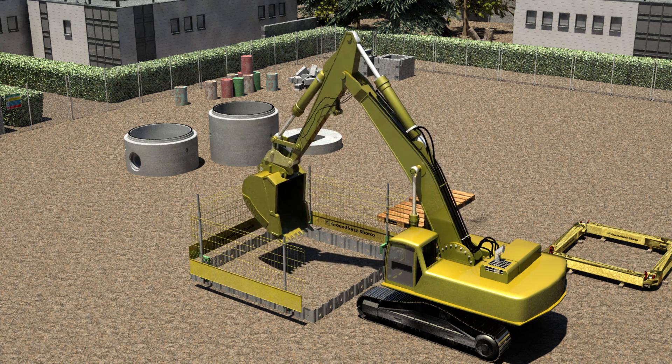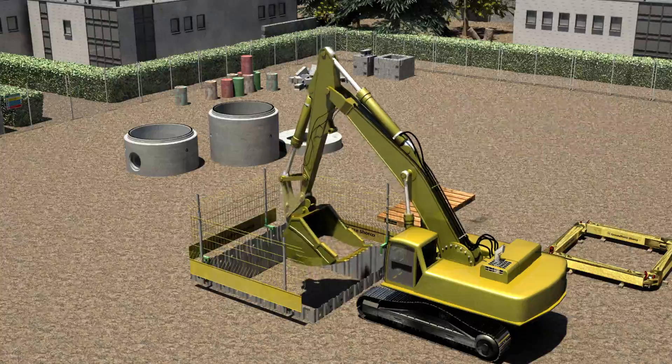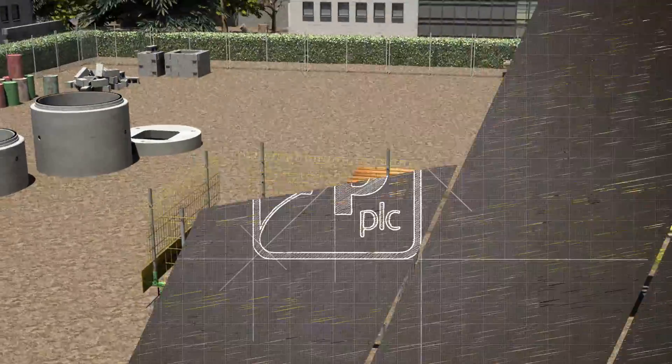Excavate to the underside of the desired frame position. Note, the spoil should be stockpiled far enough away from the excavation so as not to cause a surcharge.